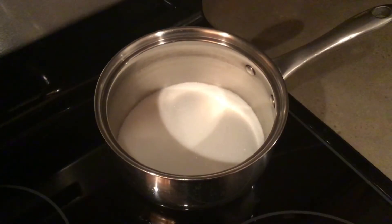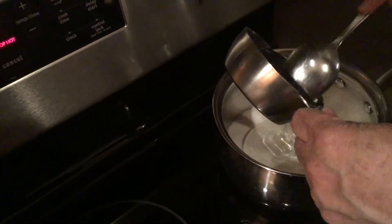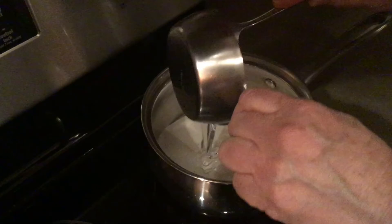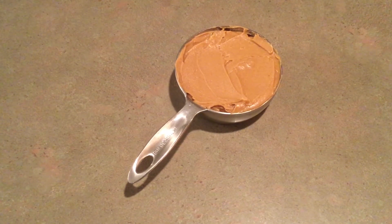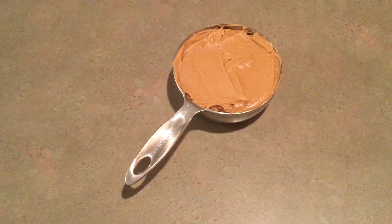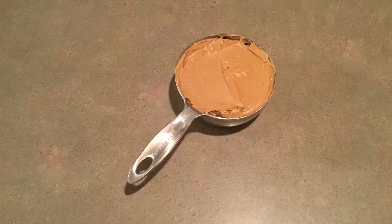Next, put one cup of white sugar and one cup of light Karo corn syrup into a two-quart saucepan or something that is a similar size. It is easier if you measure the sugar first so the cup won't be sticky. Now wash your cup and measure out a cup of peanut butter and set it aside. You won't use the peanut butter right away, but it is nice to have it ready — I'm speaking from experience.